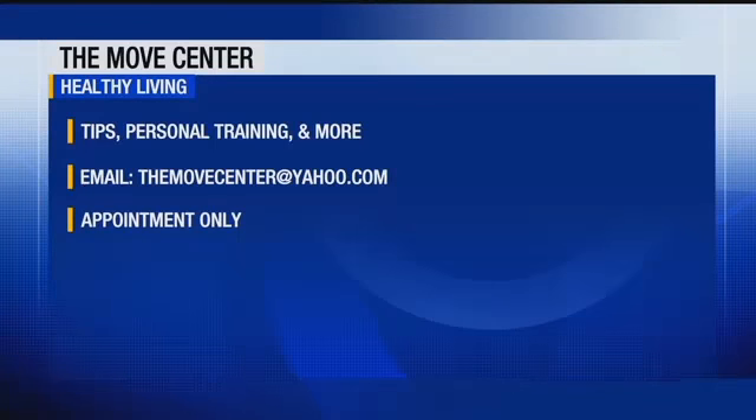We always want to thank Stephanie Perry, co-owner of the Move Center here in Fort Myers, for your time this morning. If you'd like to get some more information or to get in touch with Stephanie from the Move Center, you can shoot her an email — the email address is listed right on your screen. You can get some healthy tips, personal training, and a lot more, but please note it is by appointment only.